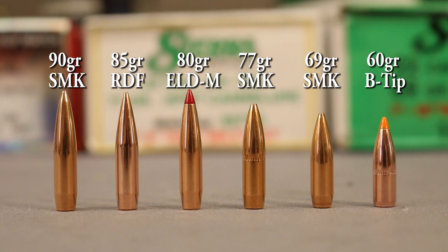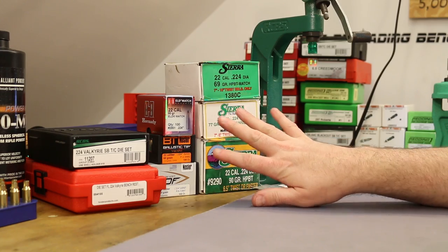A couple of candidates: the 77 grain Sierra Match King, which has been an excellent bullet for us in 223 — almost certain we'll shoot this. I've also got the 69 grain Sierra Match King, probably not this video. The 80 grain Hornady ELD Match and the 85 grain Nosler RDFs — we've had decent success with RDFs in 6.5 Creedmoor and 223. I've also got some 60 grain Nosler Ballistic Tips, which Federal puts in their varmint ammo — the best group I've shot with this gun so far.